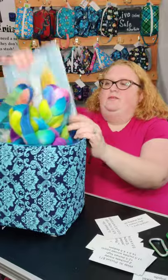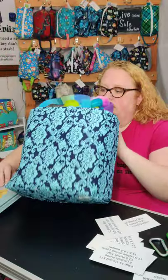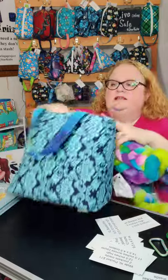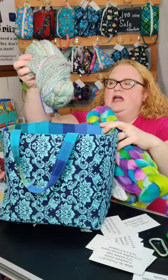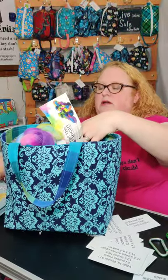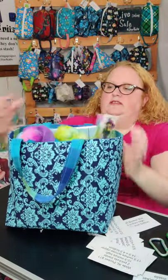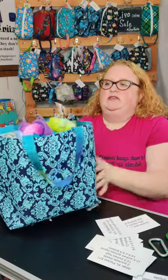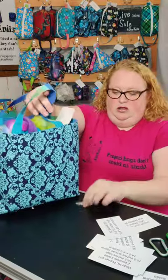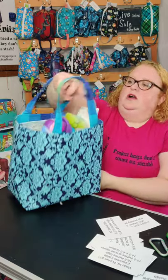This one also fits all kinds of things. I have a book in there, two four ounce braids of fiber, a big eight ounce handspun in there, and there's still room in here — still room to put more in. This is perfect for sitting by your wheel to hold all your items.